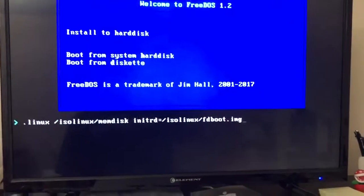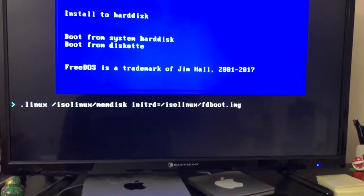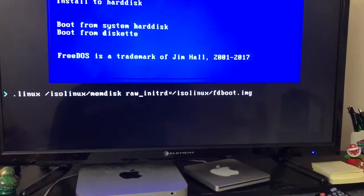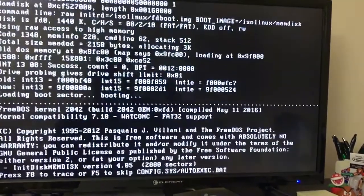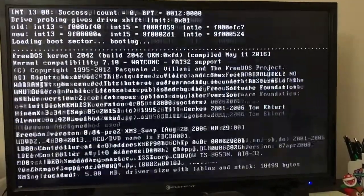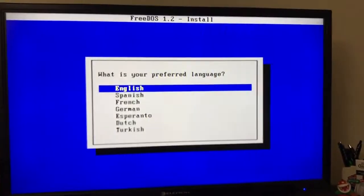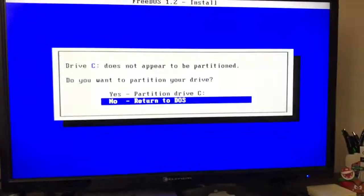So from this screen here, hit Tab, switch over to the memdisk — good ol' isolinux, that takes me back to my days of tinkering with Slackware. You have to put in RAW right there. I honestly don't even know what that means in this case. Do you want to proceed? Absolutely.